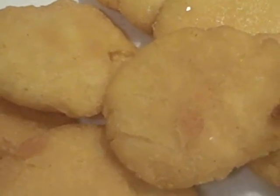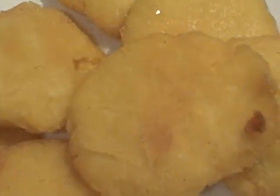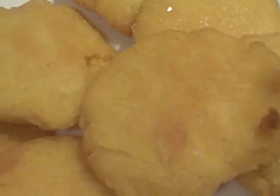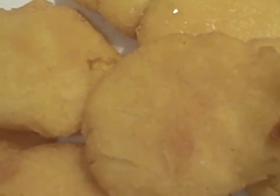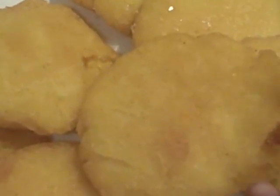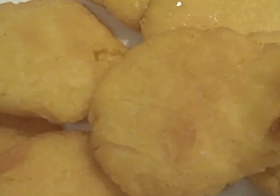This is the way your hot water cornbread should look once finished. You only add hot water — no dairy product. You're using hot water, salt, a little tiny bit of sugar for taste, and your cornmeal. Patty it up, use ice-cold water to form your little circles, and put it in some hot canola oil. That's it and that's all. You guys take care, I love you guys. Good night.